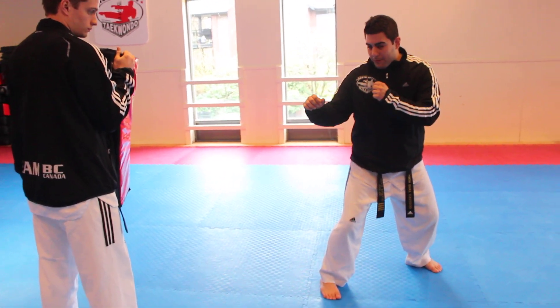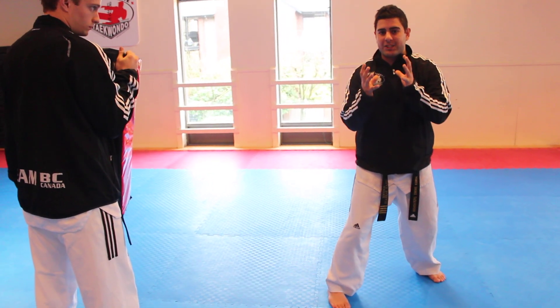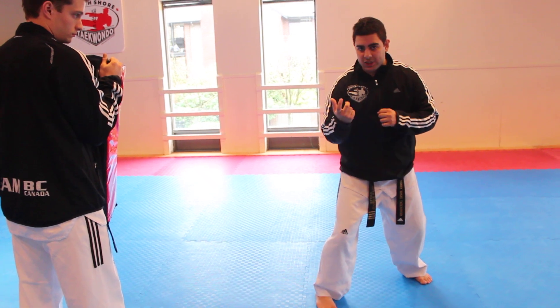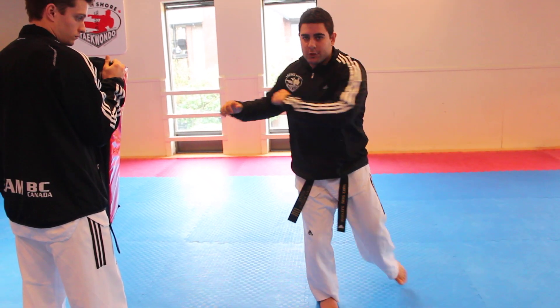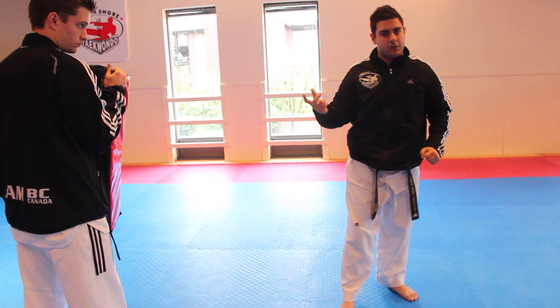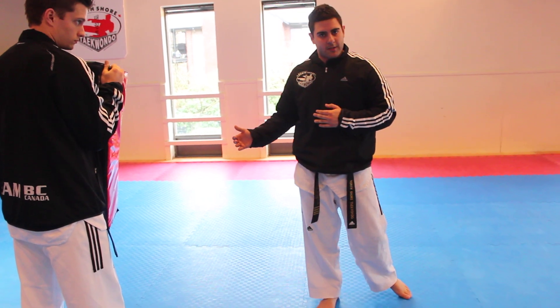Now as I start the kick, I'm going to bring my left leg up and in. You want to make sure that everything is tucked in tight. Just like a figure skater would rotate on the ice, we have to keep our rotation tight. So leg comes in, I use my arms and from here I spin it around. If you can do a full rotation without hopping and losing your balance, you've got a big advantage going into this kick.